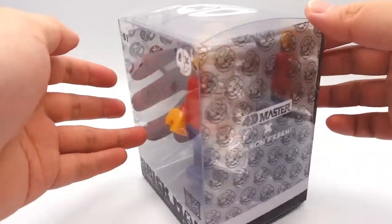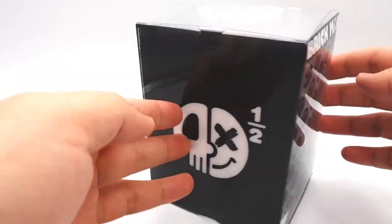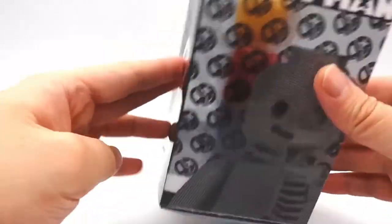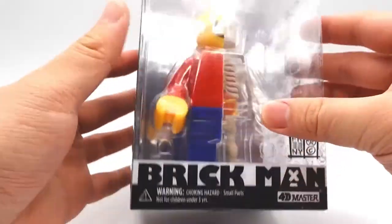The Brickman comes in a plastic box and it's a pretty nice looking box — it shows everything really well. I might just end up displaying mine in the box. The bottom contains some information about the figure, and this one is made in China.